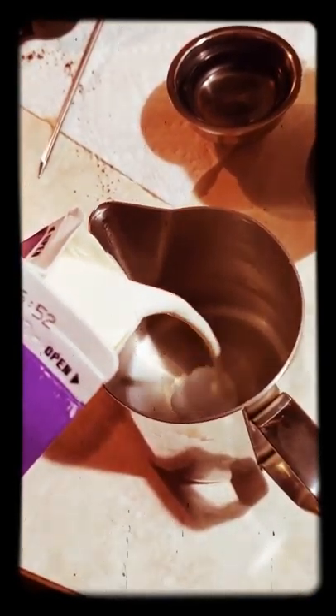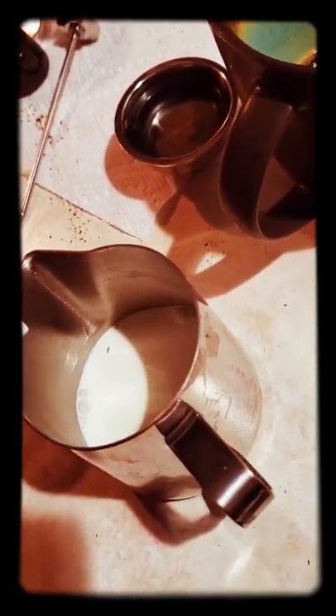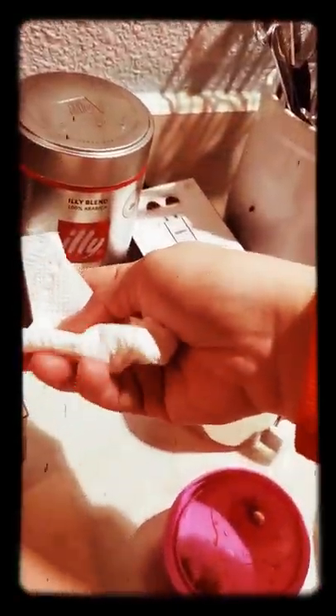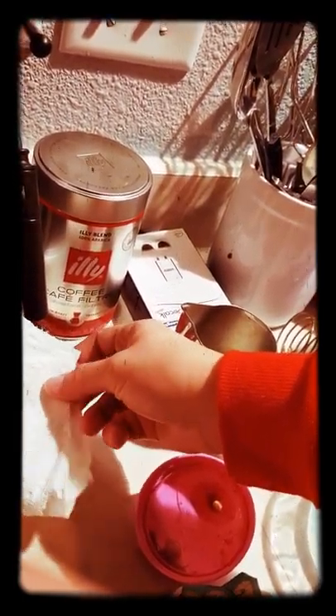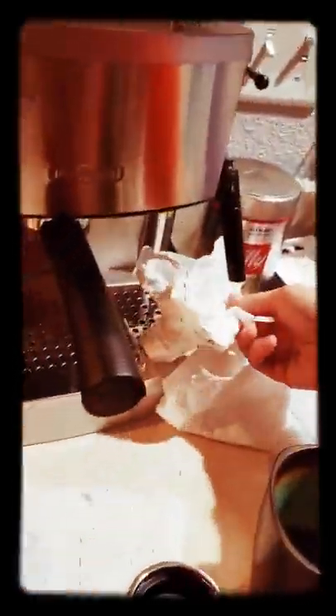Next we're going to froth milk. I'm going to take half and half — only pour a little bit in. I learned the hard way, so I'll only do a little bit at a time because it makes it rise. Online it says to let it shoot out water first for a second to get it ready. So I'm going to have this right here just to prepare so I don't have a whole bunch of water being spilled everywhere. Then I turn it on — okay, now that I know it's ready to go, I stick it in there and press it.